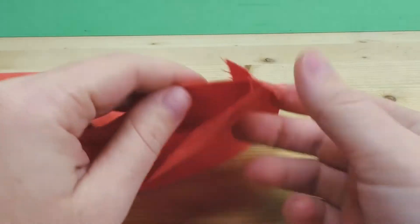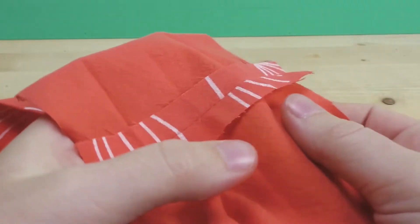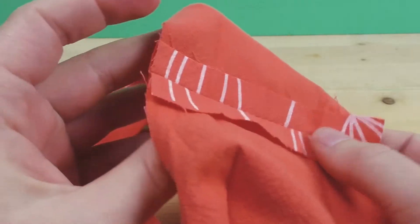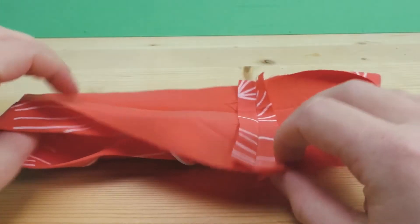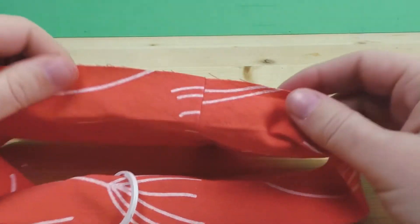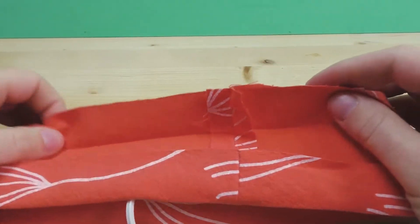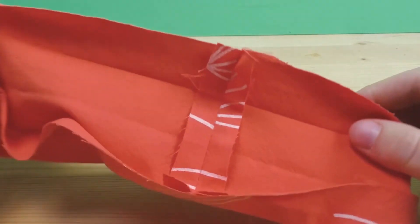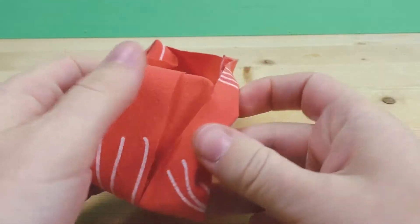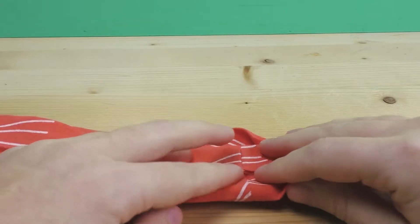Now we have the stitch on one side and the other side looks really neat. You can trim the fabric almost all the way to the stitch for a clean finish on the outside. Now fold over the wings from step one, making sure everything is in place, then do the second fold — make sure you do one fold first, then the other, so you don't get any hidden wrinkles.